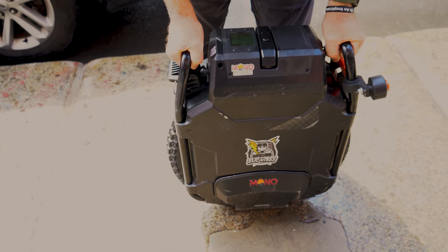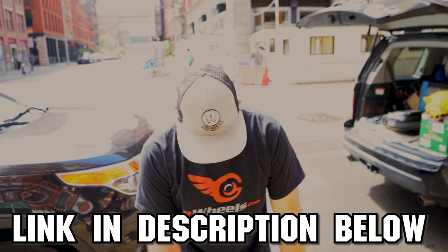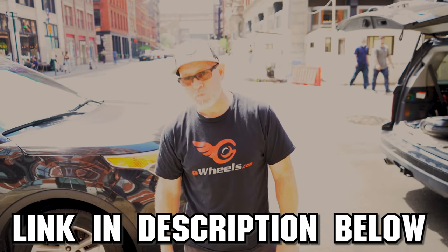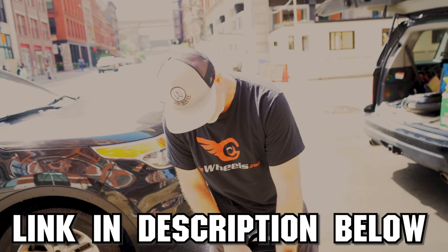Yeah, thank you, I appreciate it. No problem, man. eWheels hooks you up. For anybody buying a wheel, go to Jason at eWheels. And if you run into any problems and your wheel's under warranty, they have Paul — he fixes wheels from MonoRides, so definitely check out MonoRides on Instagram and YouTube.